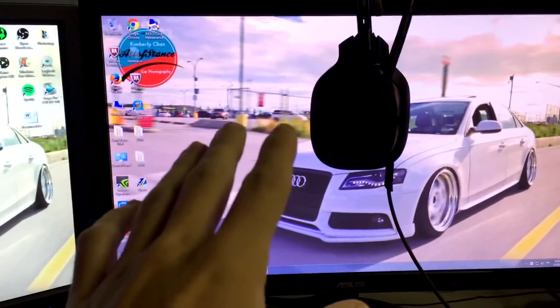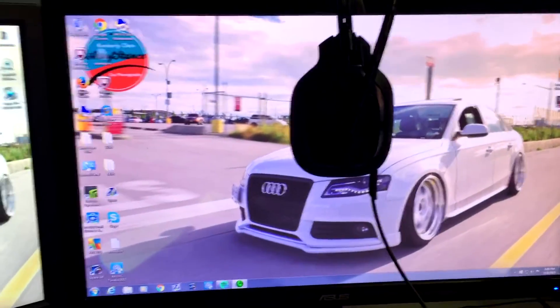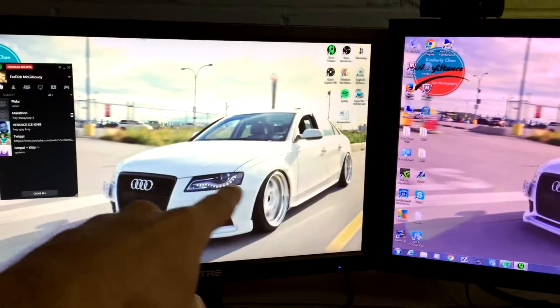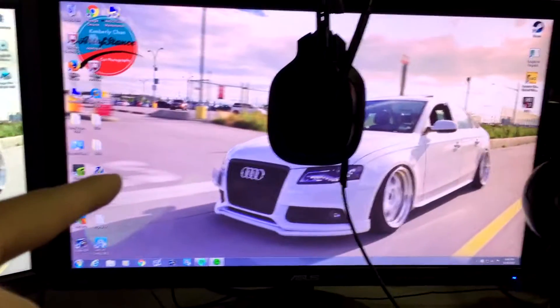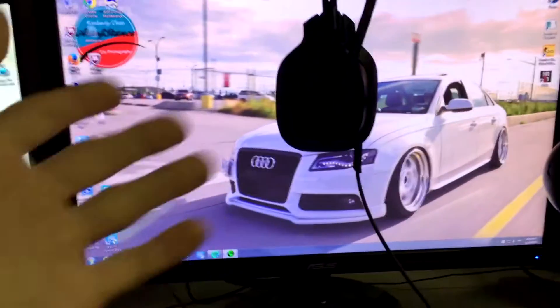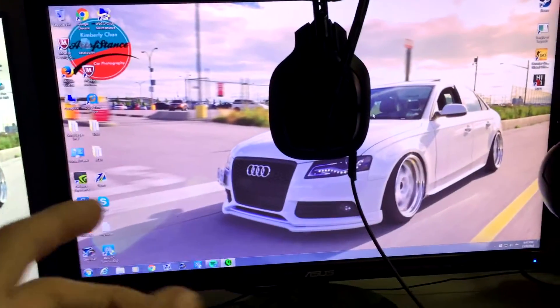This is my gaming monitor — it's an Asus, one millisecond response time, all that good stuff. I play all my games on this monitor; it's a 24-inch monitor. This one over here is probably a 20 or 19-inch. The 24-inch is what the pros use size-wise — pros usually use BenQ. It's pretty much the same thing as BenQ, just not quite as good, but it's almost there.